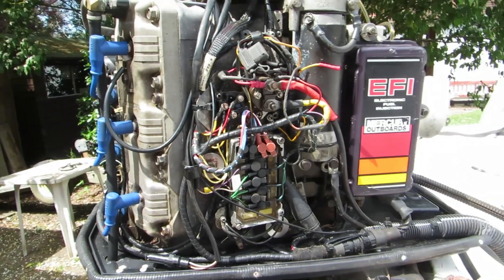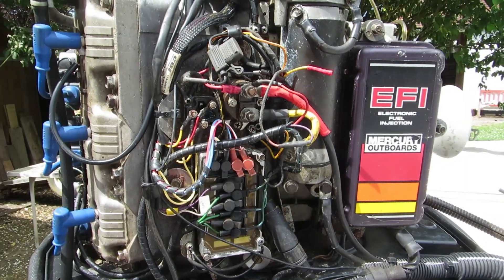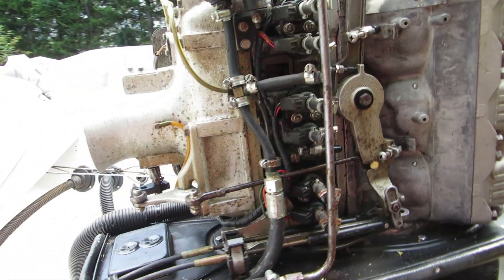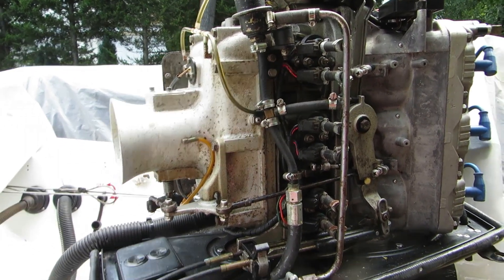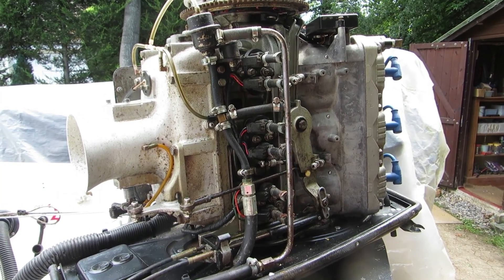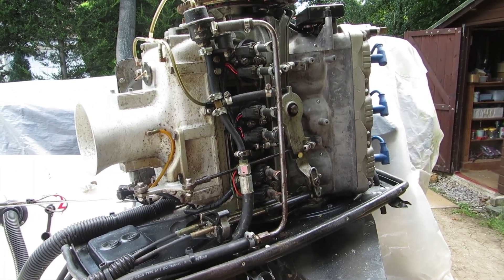I've had a long-term problem with my Mercury Bridgeport 2.4 EFI engine that I've never really cracked or got to the bottom of. It runs very rich at idle, but when you open the throttle and give it plenty, it seems fine. The problem is it's very smoky at idle, very oily, and if you're not running full-on — like moving from the launch area where the limit is 8 knots out into the Solent — it's using a lot of fuel to no effect, and it's not good for the environment. So it's kind of put me off using it, and for a long time I've just sort of lost interest in it.